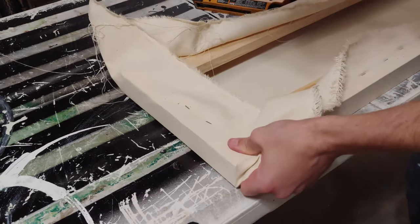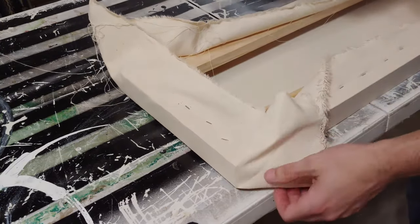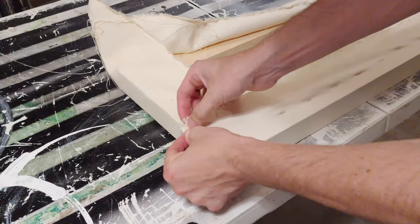Once I have that kind of set out, on the inside of that fold I staple all the way over to where the 45-degree angle is — where you join the stretcher bars — so that you have to do a little bit less work.